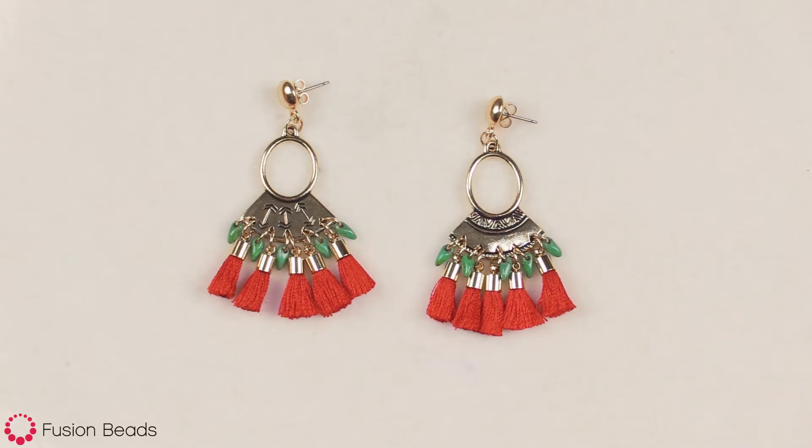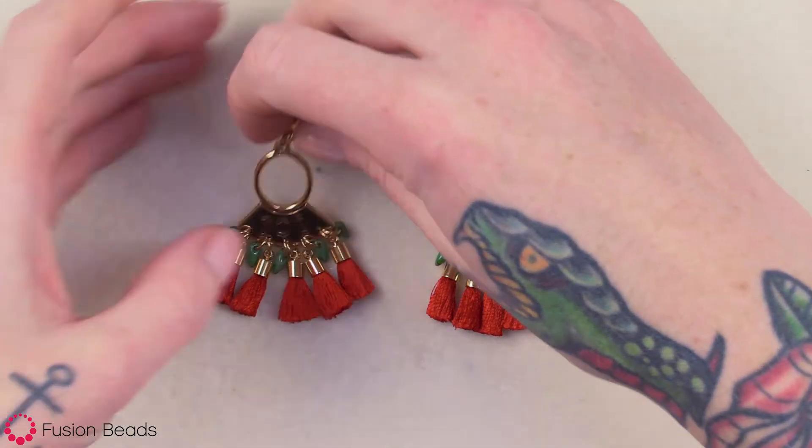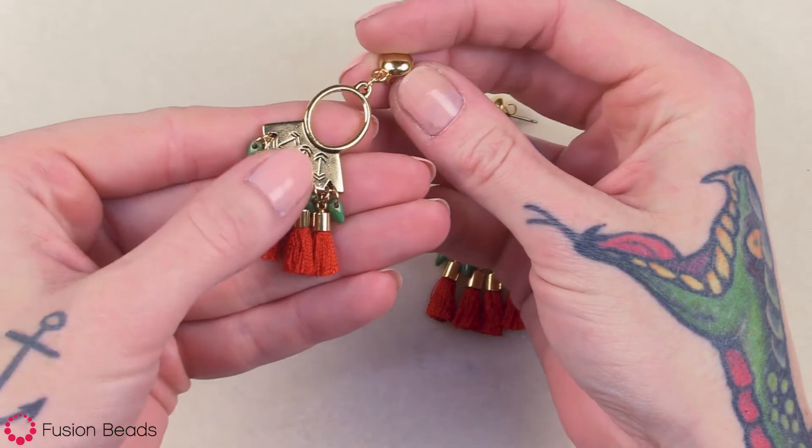Hi, welcome to Fusion Beads. Today I'm gonna show you how to create our golden tassel earrings. These earrings feature this ethnic ring fan component that's part of the Make a Statement collection by TierraCast.